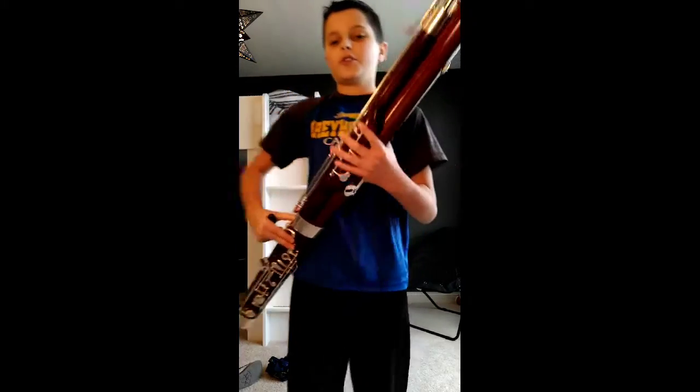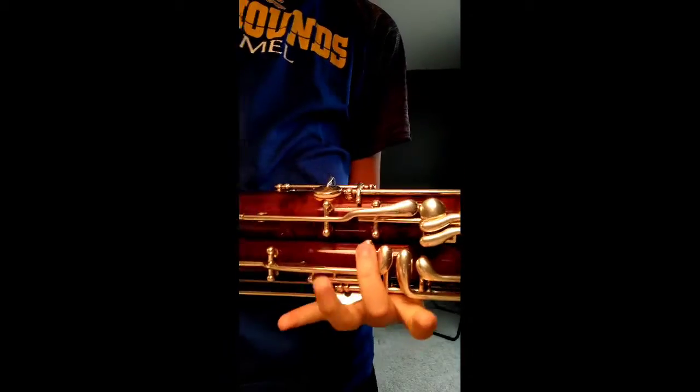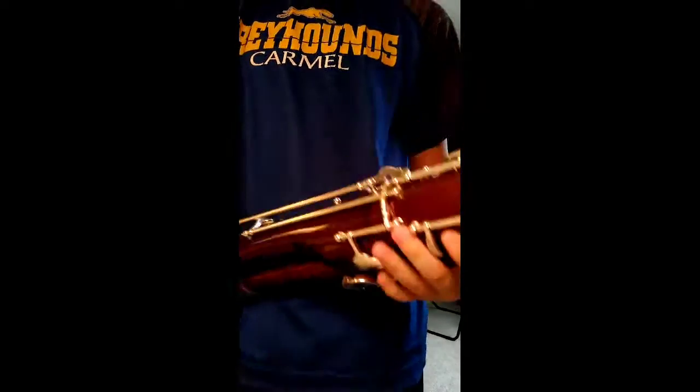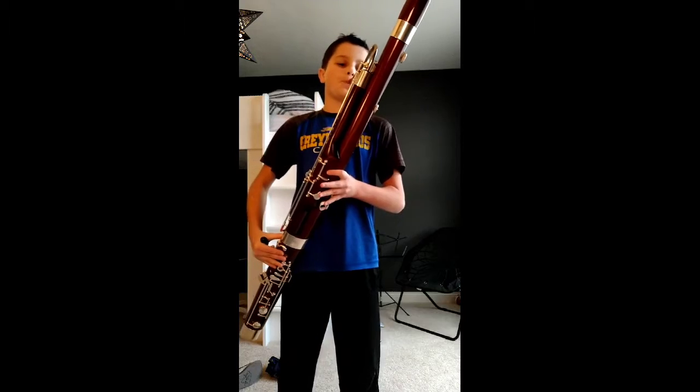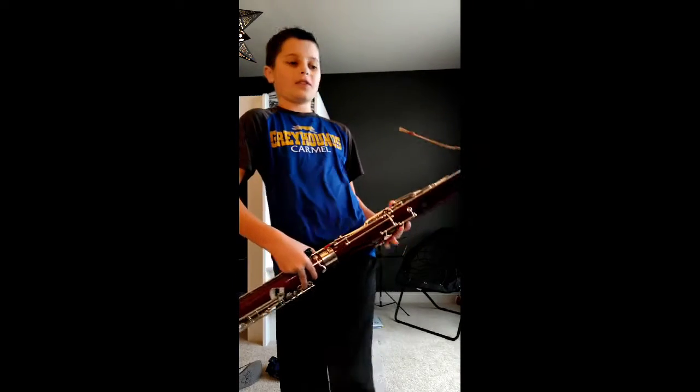Hey guys, welcome back to the channel. Today I'll be showing you how to play a D. You're going to use the whisper key right here — whisper — and then just this hole. That's all. Here's what it's going to sound like.